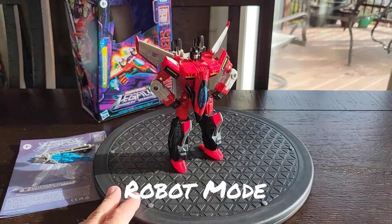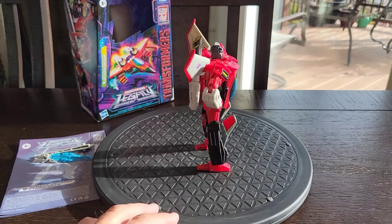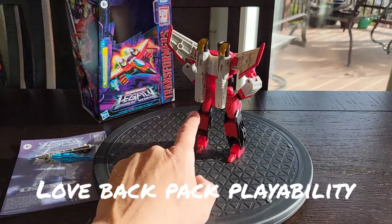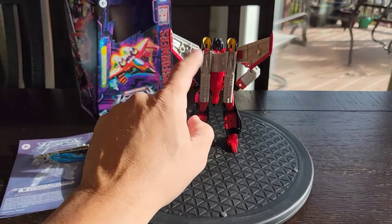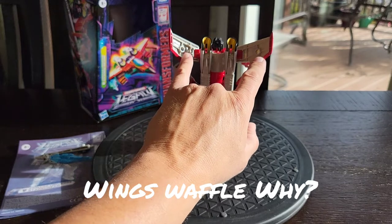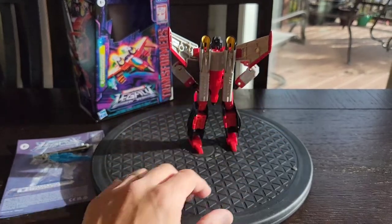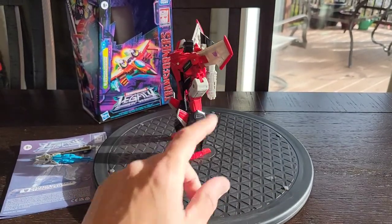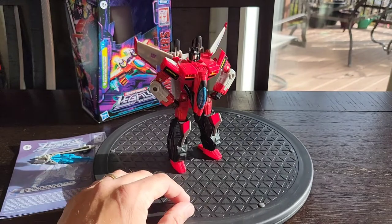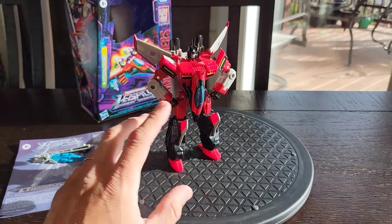Here is Armada Starscream on the turntable looking awesome. I really do love the way this turned out. I love that you can angle the wings how you see fit, and I love that they fill in the gaps here on the back. The only thing I don't like — it's just like the jet mode — the waffling. Hopefully a third party will come along and fill this in without taking away the peg hole, but to give us a solid look. In the light you can see the structure of the wings, but this is a really, really fantastic looking figure and I'm really surprised by it.